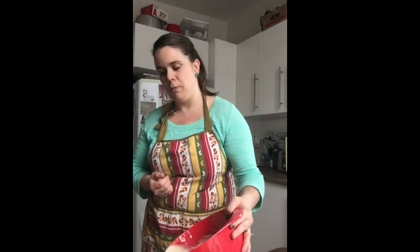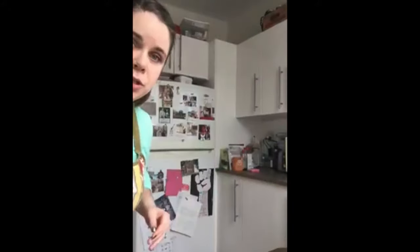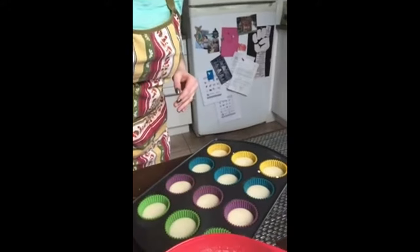If you don't have a muffin tin, you don't need to go buy one — just make these pancakes stove top. There we are, filled halfway.